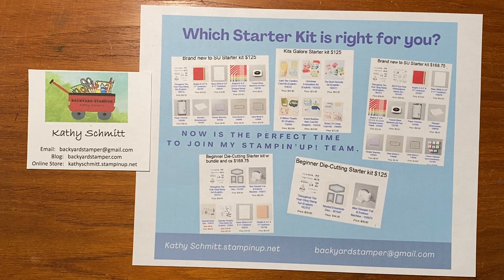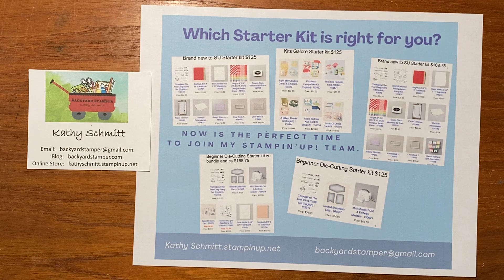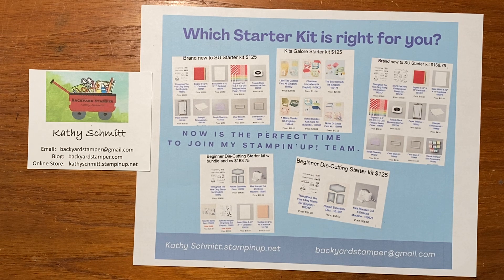Hi everyone, it's Kathy the Backyard Stamper and I wanted to come on today real quickly and ask you which starter kit is right for you. Stampin' Up! is having this amazing joining special from October 3rd through October 31st, 2023, and I've never seen anything like this.